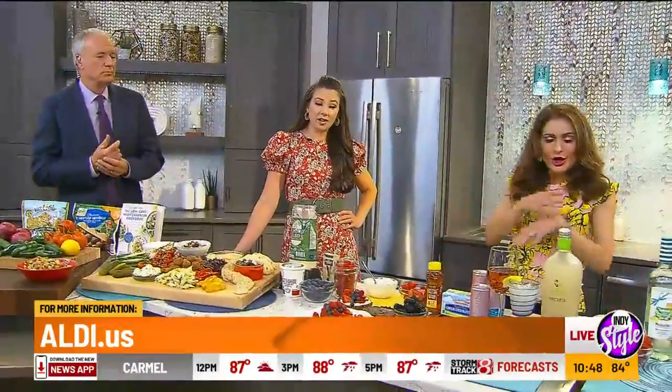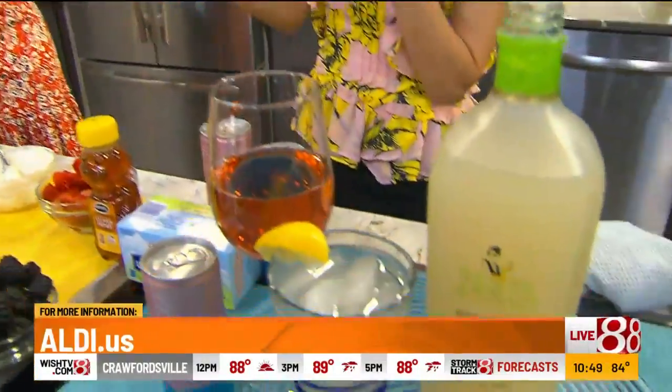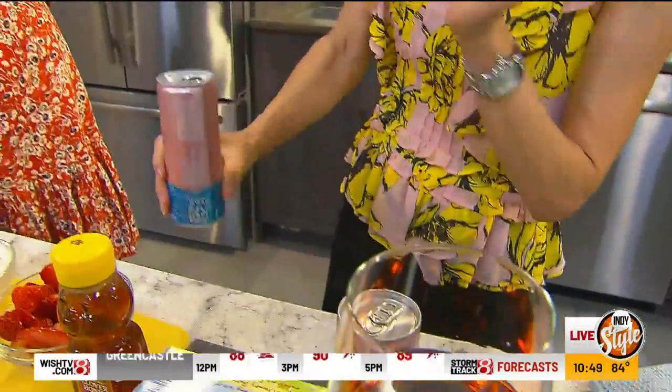We haven't talked about beverages yet. And Aldi — I just always love going down the aisle where the adult beverages are at Aldi, because you can always find these amazing things. How long does it take you for one shopping trip? I will say, because Aldi's compact, you can get in and out really fast. I do love that — they're compact but you have everything in it.